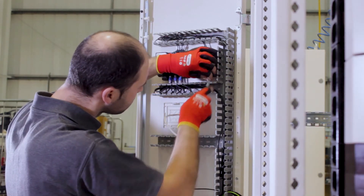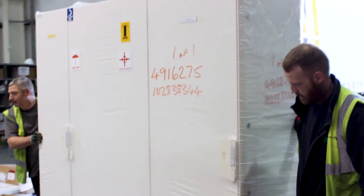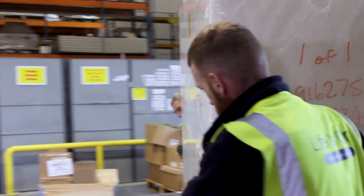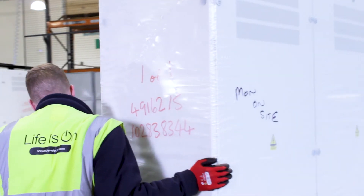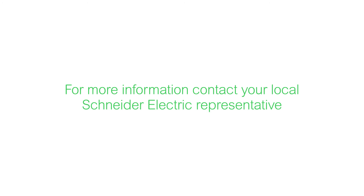The quick-click solution simplifies the installation process, saving you time and money, allowing you to build panels faster, bring more projects through the door, and maximize your bottom line. For more information, contact your local Schneider Electric representative.